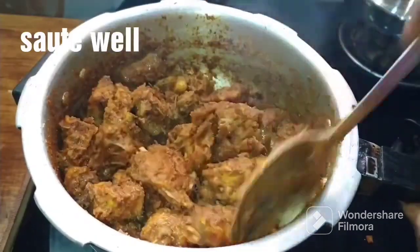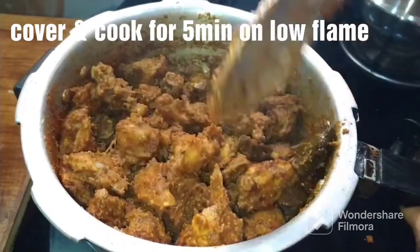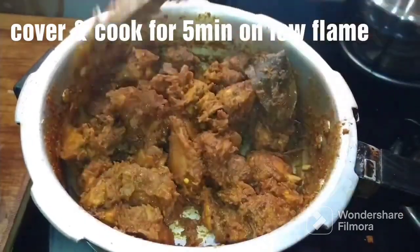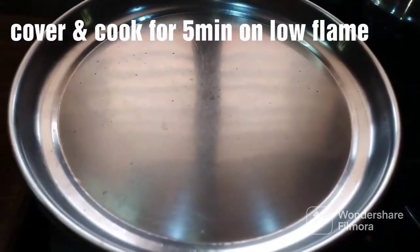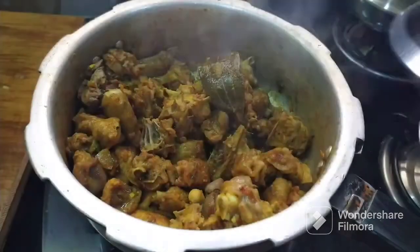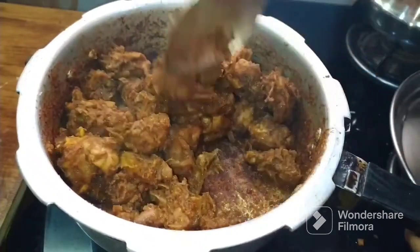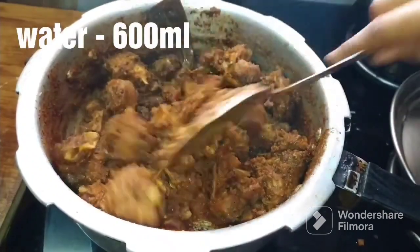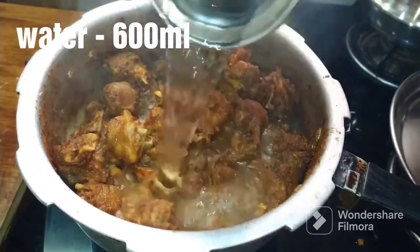Put the masala paste in and cook for 4-5 minutes. After 5 minutes, mix for another 4-5 minutes and add water to adjust the seasoning. The gravy consistency should be good.